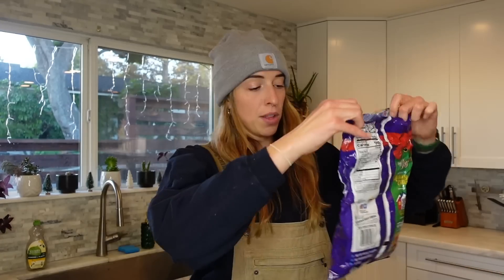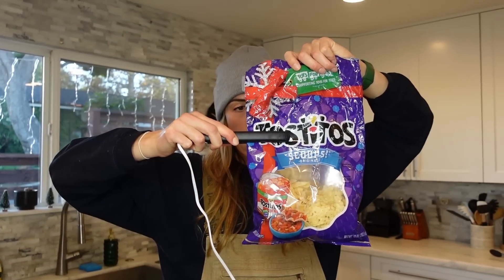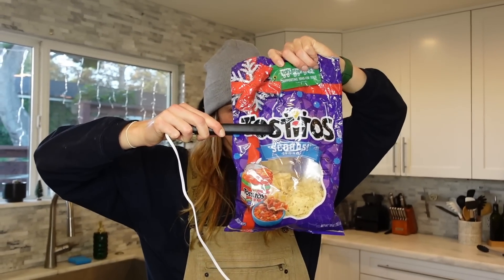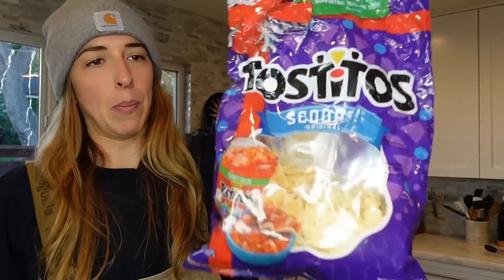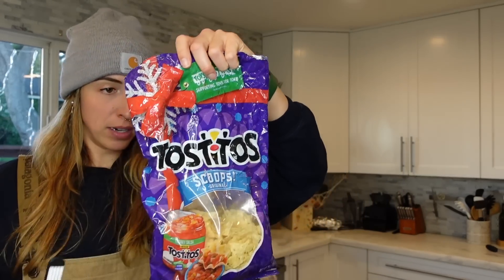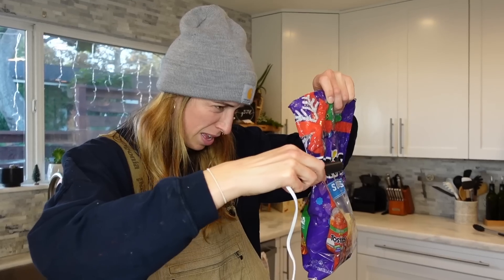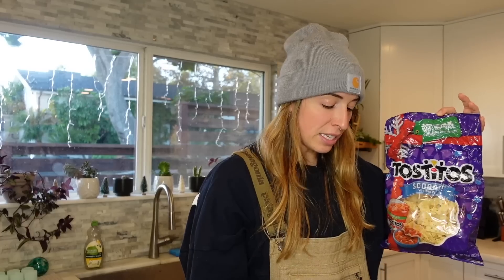I want to try it on the Tostitos — it's just plastic. This one's melting a little bit. Yeah, that works — no, it didn't. Here we go. It works. Did you just get a little melty? This does work. I just don't really trust it on the plastic.